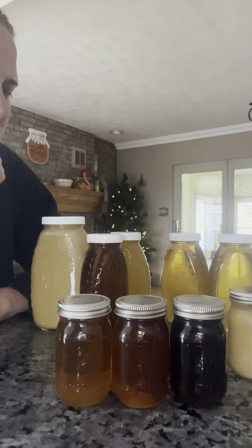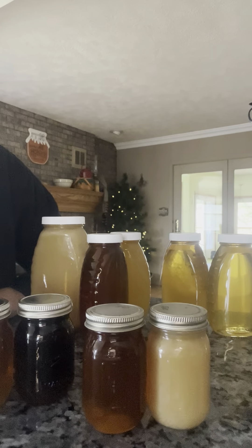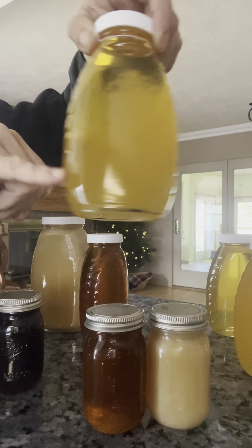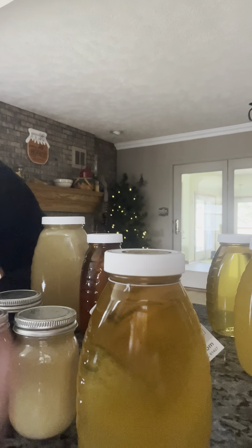The other question is why are some honeys liquid and some solid? This summer honey is liquid, but this other summer honey is solid. What produces the solid is crystallization. Some honey you'll find in a store with liquid at the top and solid at the bottom. The liquid portion would be the fructose, and the solid at the bottom would be the glucose. The glucose-to-fructose ratio is what creates different crystallization.